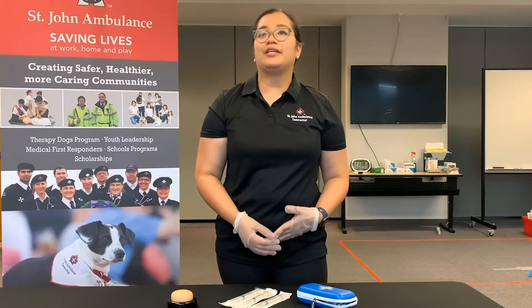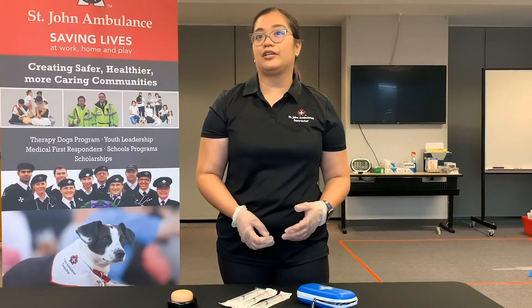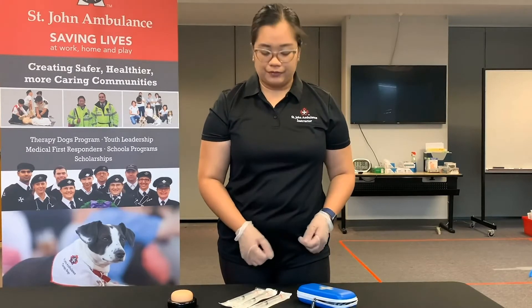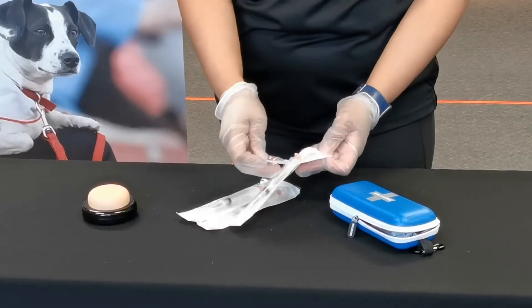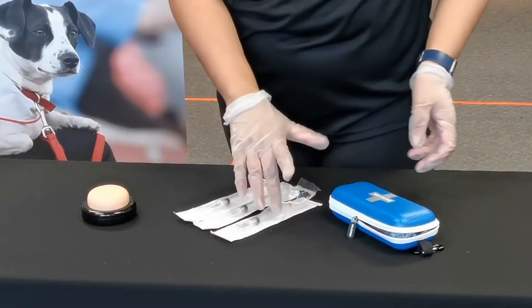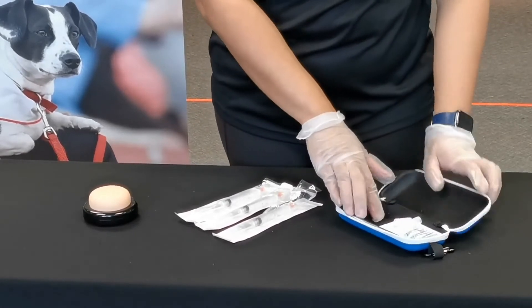Another way to administer naloxone is to use a syringe to inject the medication into the casualty's muscle. First, take your syringe out of the packaging.